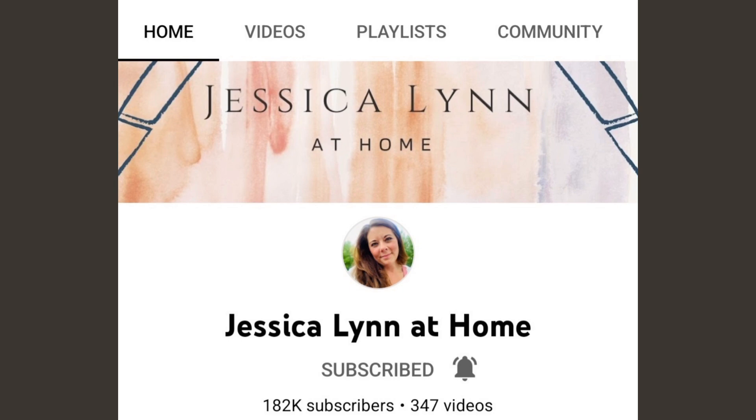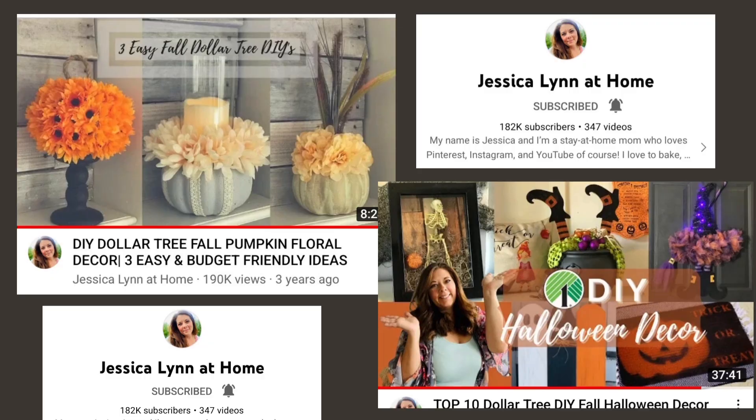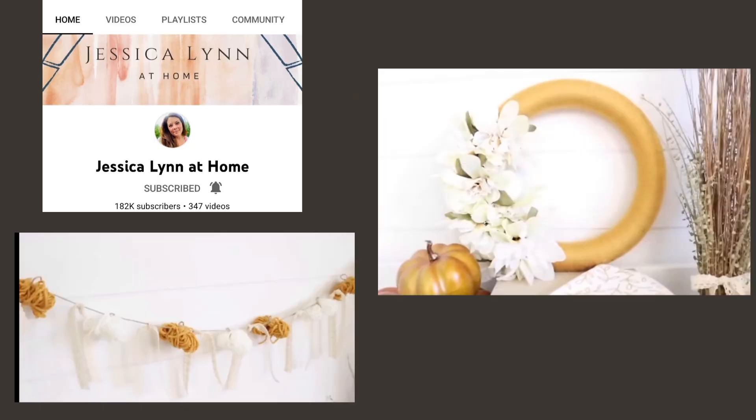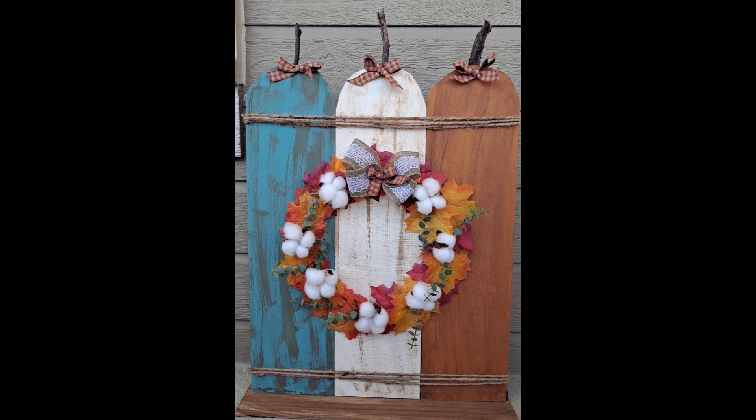Jumping right into the DIYs, I'm going to show you several projects inspired by Jessica Lynn at Home. Her channel used to be called Measure and Mix but she changed her name and she still has the same great DIYs. Here are some pictures of content on her channel which I absolutely love and get so much inspiration from. Here's a couple pictures of things I am going to be recreating today and putting my own spin on.